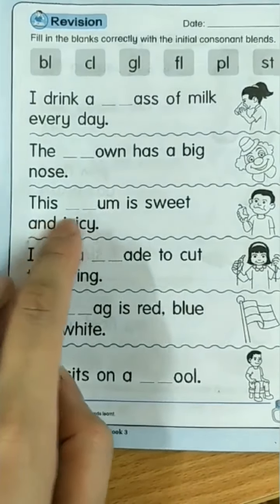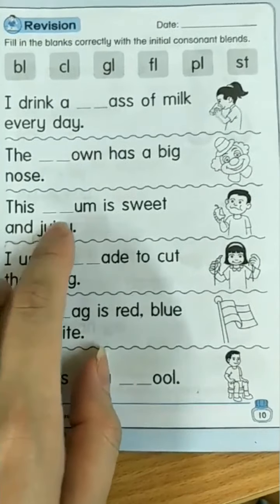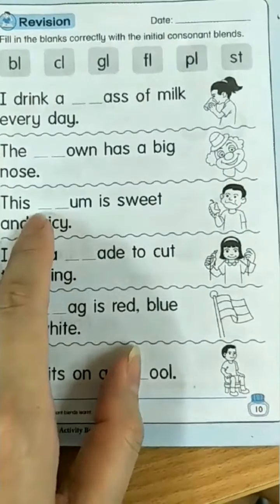This plum is sweet and juicy. Plum — pluh, plum.